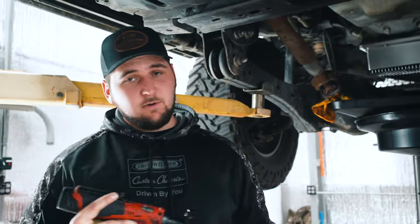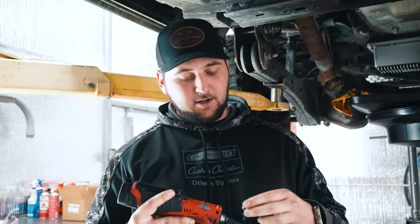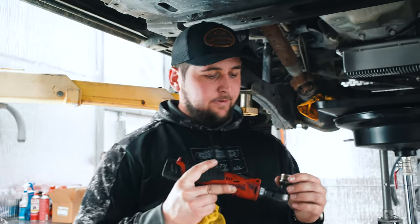Now what we're going to do is get the oil filter off and let that drain. Once it's drained we'll put all this back on there and move on to the lower fuel filter before we drop the truck back down.